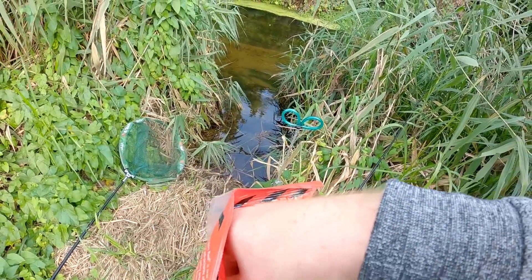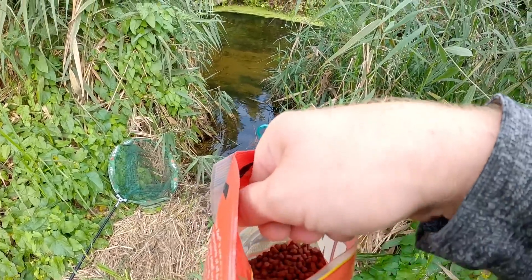Let's get some pellets out, get this swim fed, hopefully start attracting some fish in.